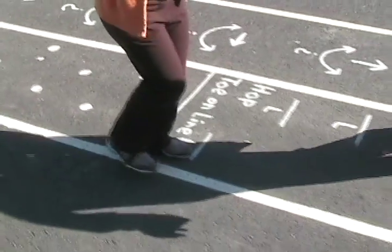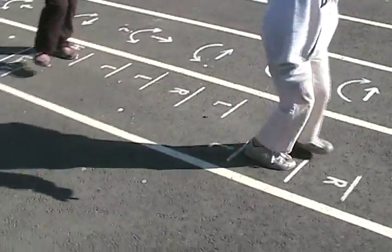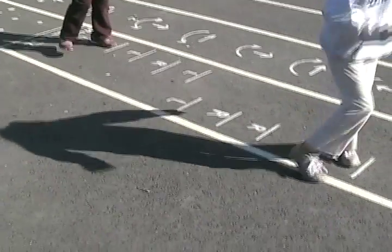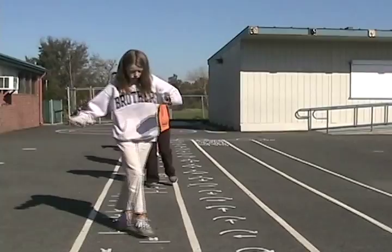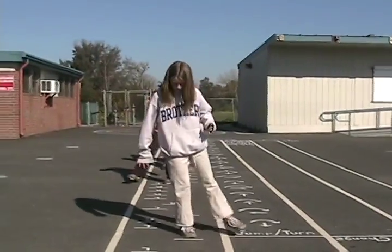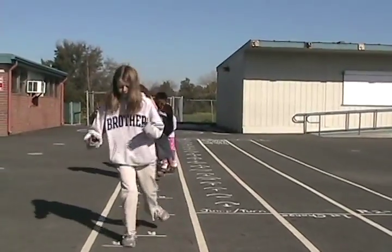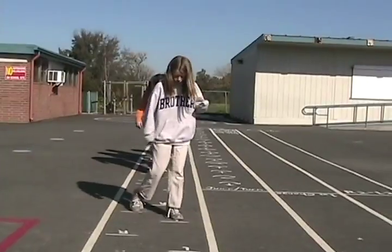Hop, toe on line is another precision targeting exercise. You hop on one foot and land with your toe just touching the line. The R means land with your right toe on the line; L means hop with your left toe landing on the line. If you don't get it in one hop, you go a little bit over the line and hop back. If you just miss the line, hop forward a little bit. You're not required to do it in one hop — the idea is precision targeting. You want to eventually land with your toe just touching the line.